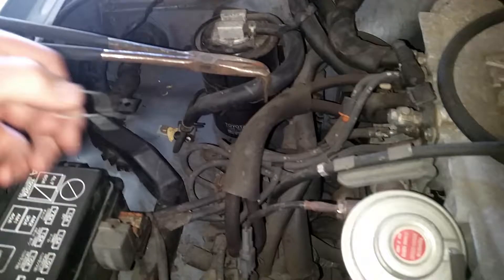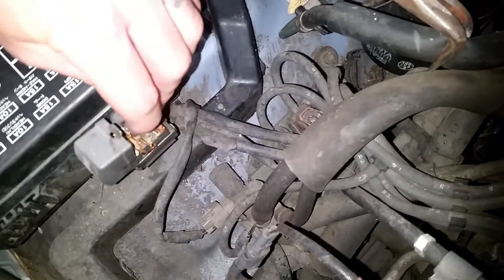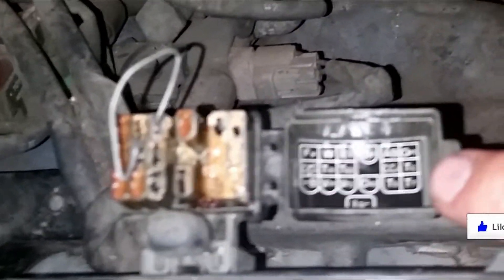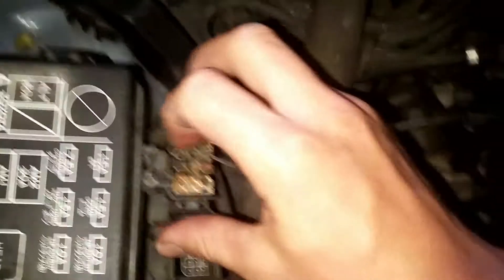First off, you're gonna use your handy-dandy special jumper wire — you're gonna jump T1 and E1. How do I know it's those two? Because it says it right here. When you jump T1 and E1, your check engine light will flash.